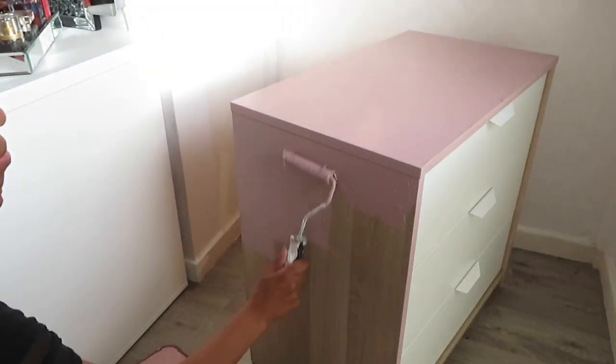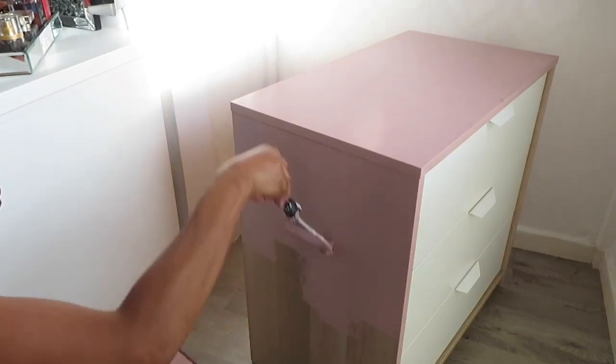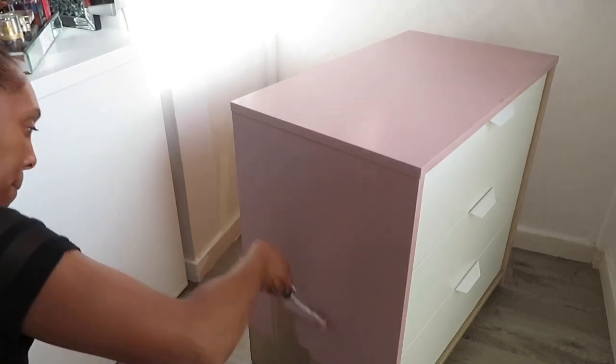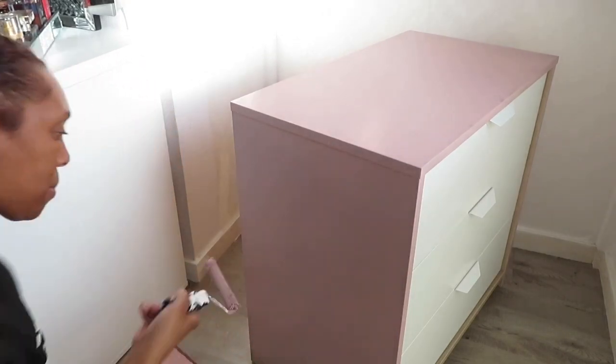The paint that I'm using is the Muted Rose and it's from B&Q. I used it in my previous video where I did my bedroom door. I had quite a lot left so I thought I'll use it for some more DIY projects. I'm actually going to get a two-drawer set of these drawers.